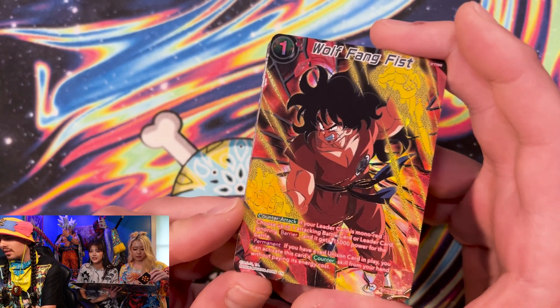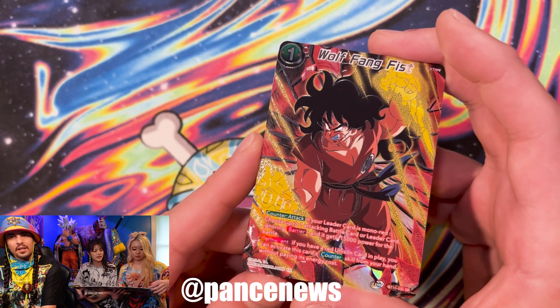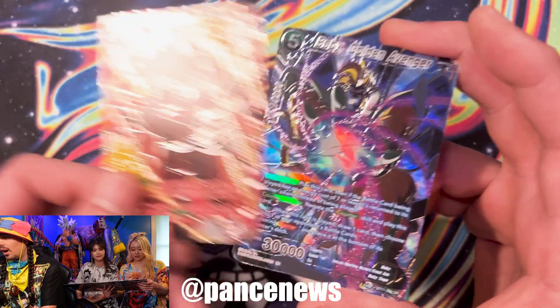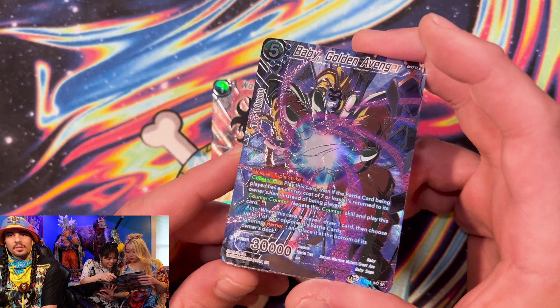Can you post the Instagram link of your clothing line? Oh yeah, I'll put that. If you want to buy some t-shirts, Joku's closet is opening up now. Alright, DJ Bluma, it's Baby Golden Avenger. Tell us about it. What's going on with Baby's Golden Avenger?